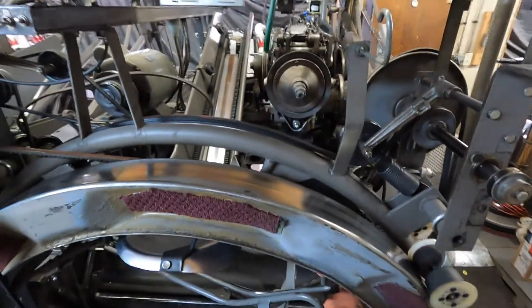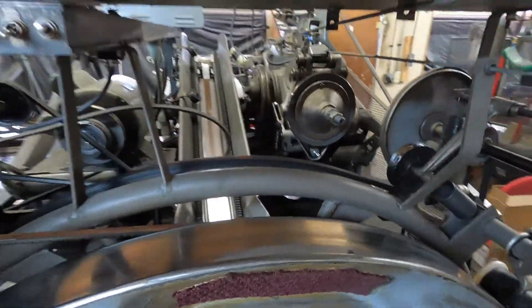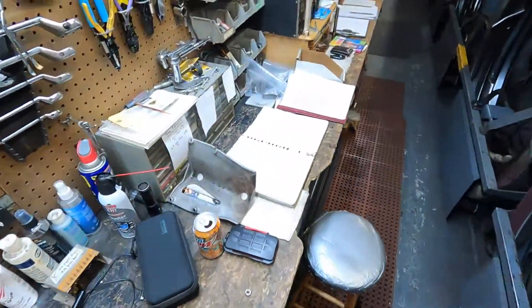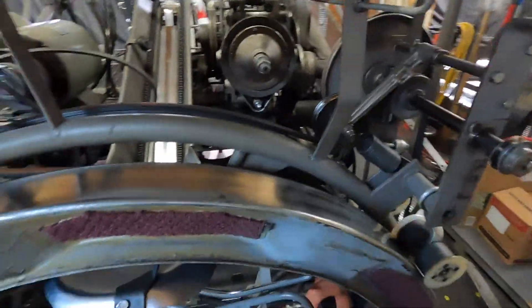Hi, my name is Sean. I am a pin setter mechanic. I'm certified to work on Brunswick A, A2, and Jetback pin setters. Today, the adjustment we are going to be doing is the Gearbox Clutch Cam Follower Adjustment, number 8.